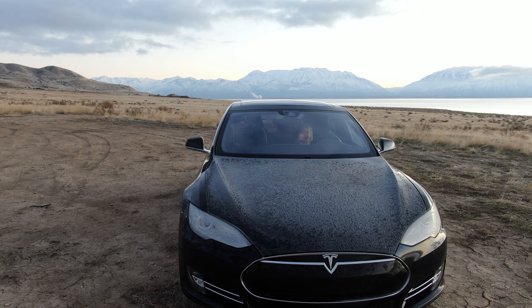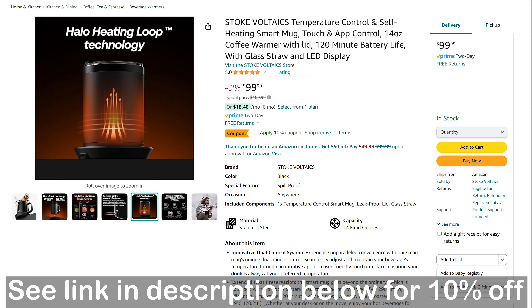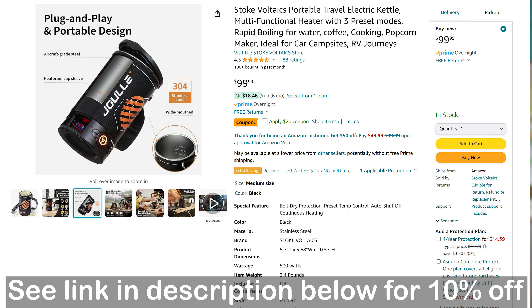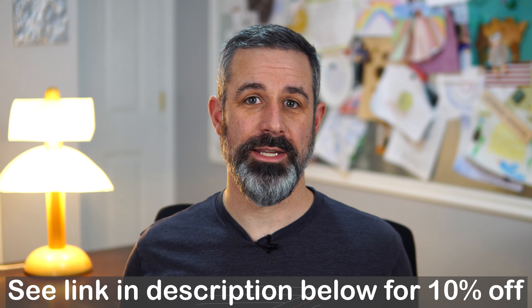We like to go camping, and many of the videos that I make are related to camping, either in our electric RV or in our Tesla. When Stoke Voltaics reached out to me asking if I would review their Joulle Smart Mug or the electric kettle, I decided to try it out to see how well these devices may fit into our future adventures. They aren't paying me to say anything, nor are they dictating that I say anything about these devices. Let's start first with the Smart Mug.